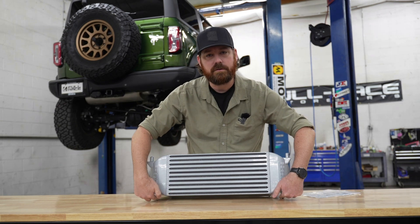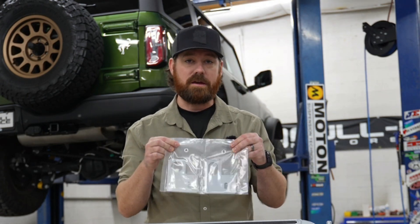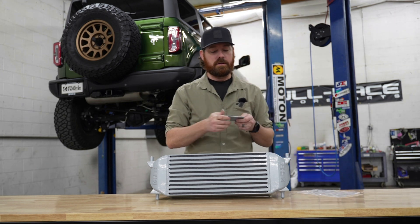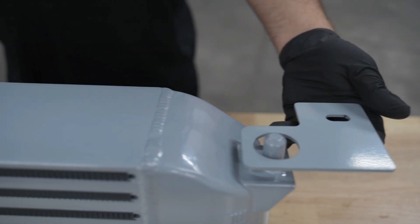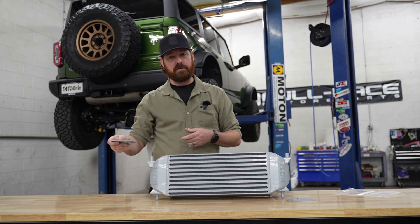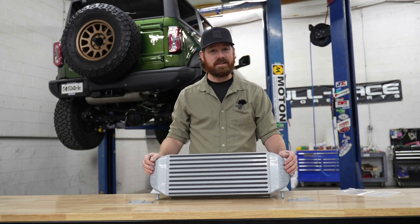The bottom of the intercooler will be the side with the pegs closer to each other. You're also going to receive two brackets — one labeled A, one labeled B. The A bracket is your driver's side bracket; the long side goes towards the front of the vehicle and it L's towards the inside of the intercooler. Your B bracket is your passenger side bracket; the long side goes towards the front of the vehicle and also L's towards the inside of the intercooler.